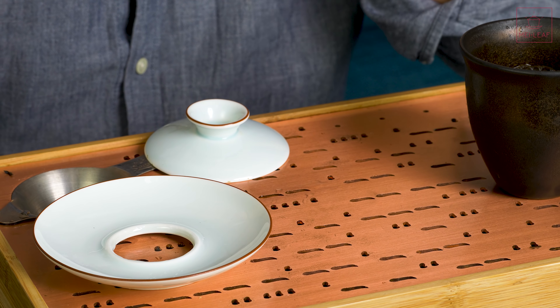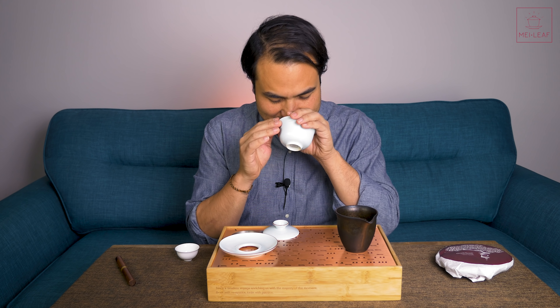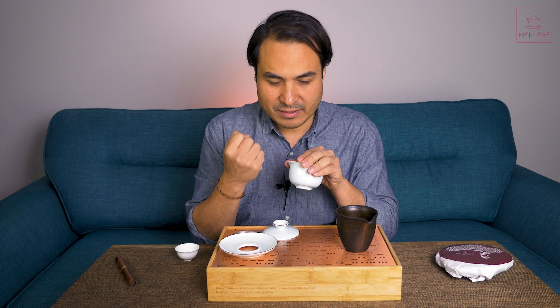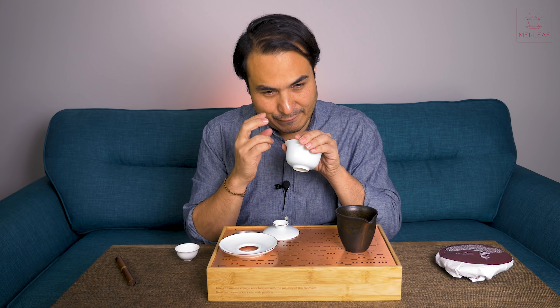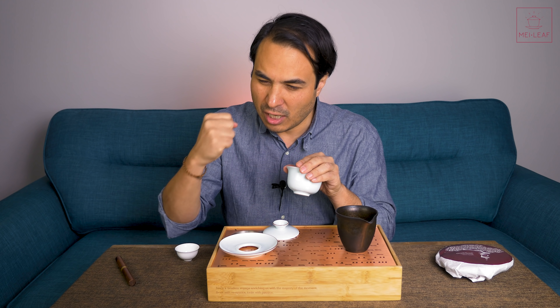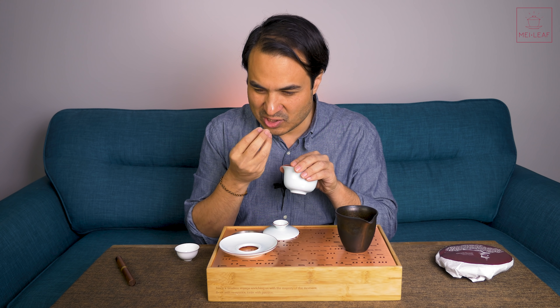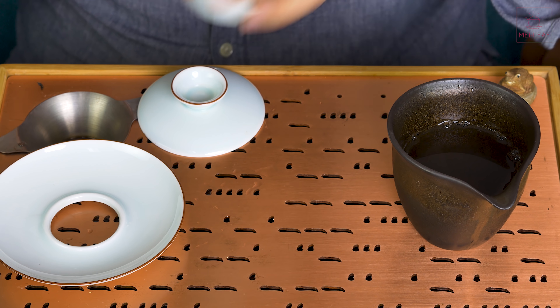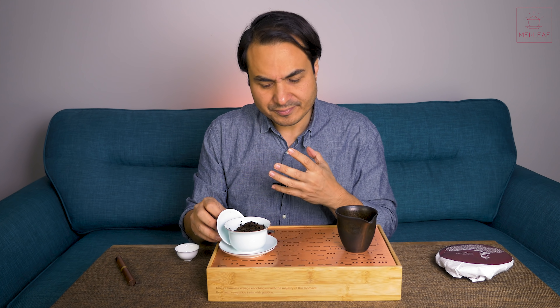I just need to smell that again — it's so complex. Pears, for sure. Vanilla is there. A slight... like you've taken some pine wood — a foresty note which you would never get in Fujian white tea because of the area. This Yunnan terroir means hot, humid forests, and there's this woodsy, resinous note, like freshly cut cedar or pine — very, very pungent. And frangipane, very sweet frangipane, spiced milk kulfi. Amazing.